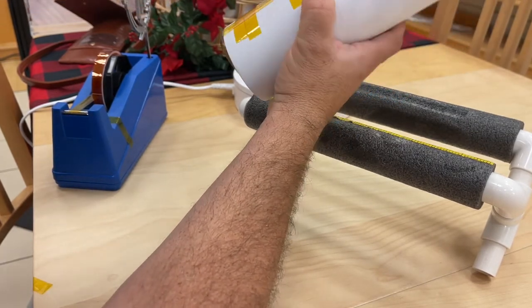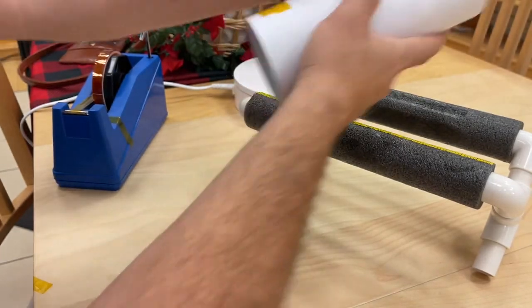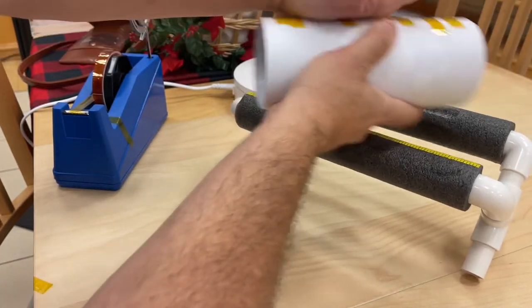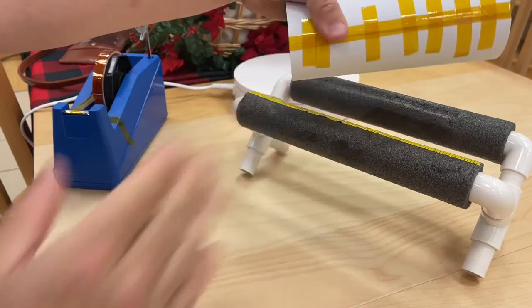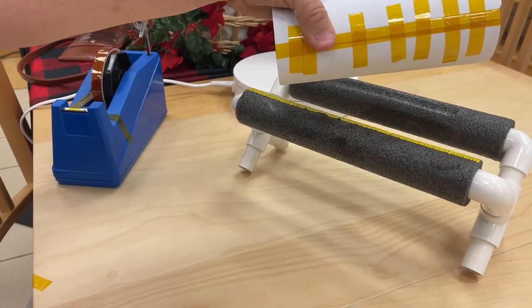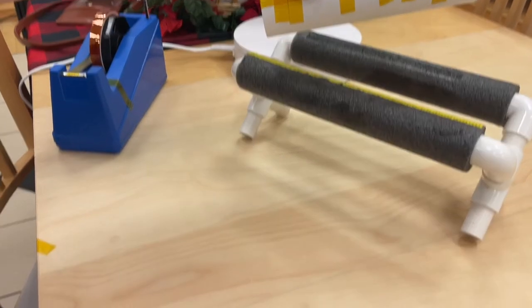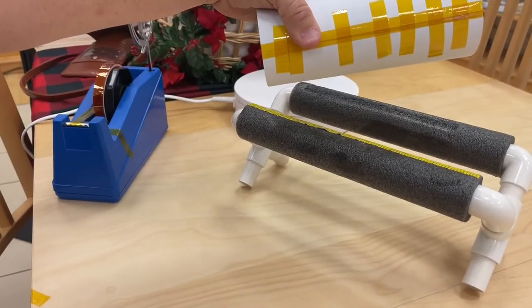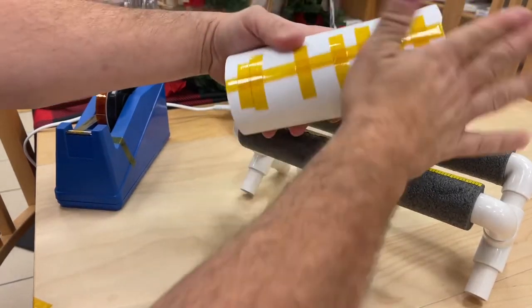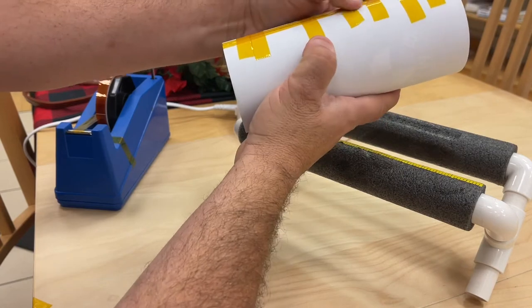Push on this side first and then push this way — that really gets the seam sticking and stretching out the paper so there's no overlap, no gap. Give it a nice rub down. You can see there's no gap, and if there is just push down really tight.